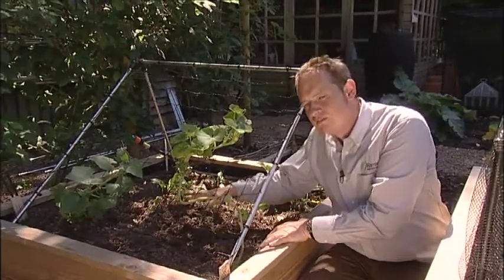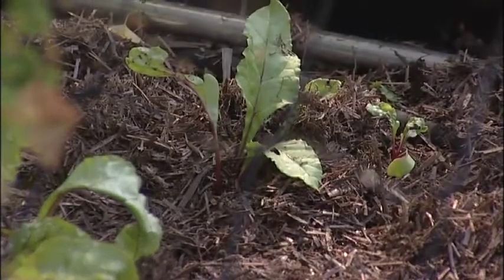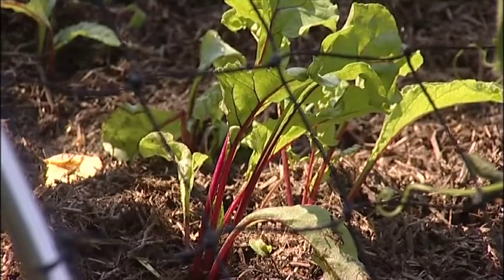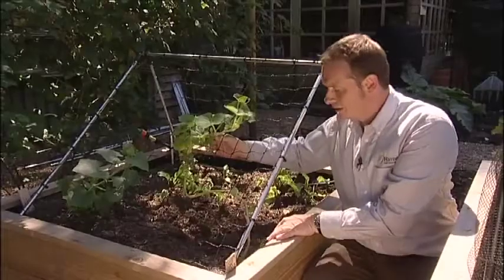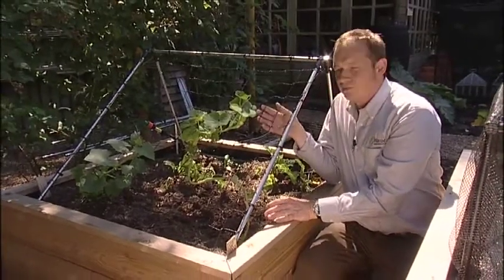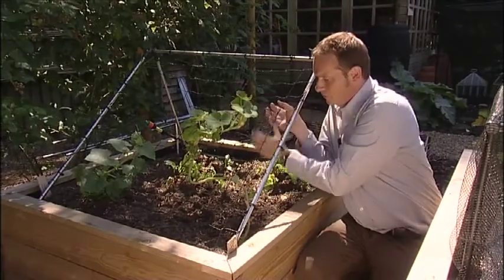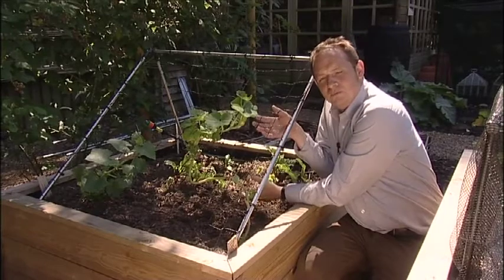The space underneath the framework can allow you to grow catch crops in the ground below before the plants mature. The best tip for growing on this frame is to allow the squashes to grow and develop on top, and allow your cucumbers to hang through, hopefully resulting in straighter produce.